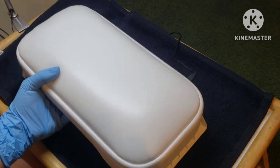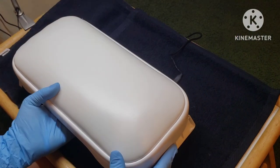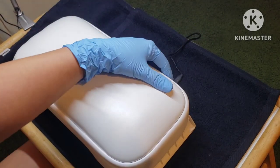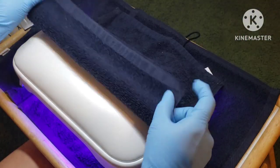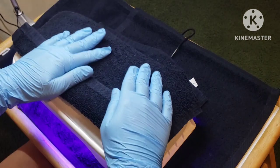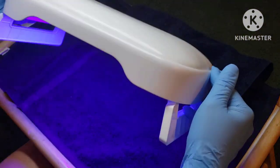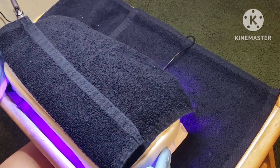Yesterday when I was working on my client, I had the button towards her so the cord wasn't going all the way across my table. She rested her elbow on the armrest, so I had plenty of room to work with and could move her arm however I needed. When she was ready to cure she just pushed the button and put her hand underneath. I laid a towel over the back part to make sure no light would cure any of my open bottles, since it is open on both sides.